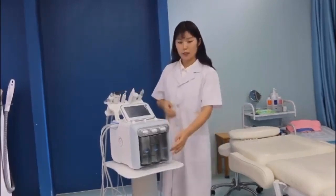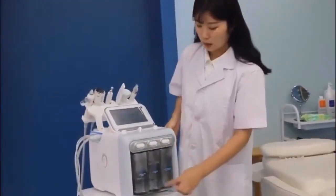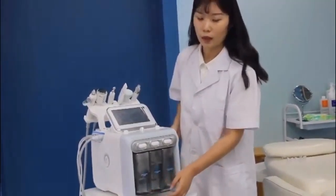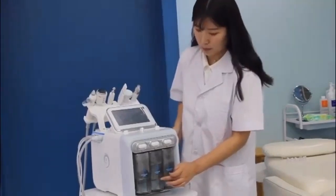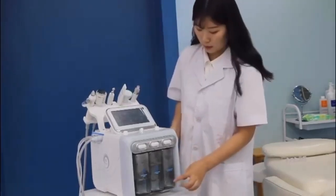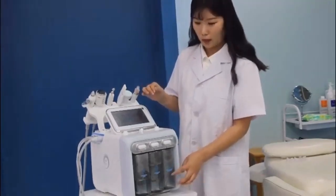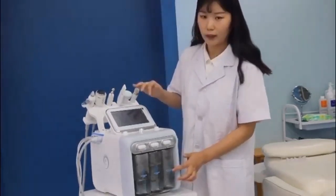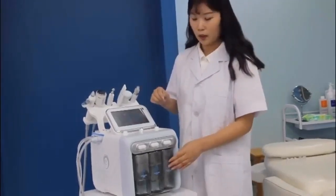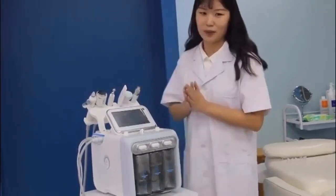First, you can see on the front side there are three bottles: A, B, and C. The A bottle will have some liquid for cleaning. The B bottle, you can put some liquid for whitening and moisturizing. And the C bottle is for cleaning the machine. So you can remember this — when you want to clean the pipe inside the machine, you can put some liquid here. I will show you how to clean later, after we finish the introduction.